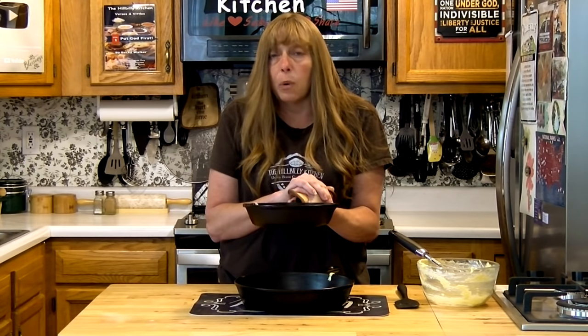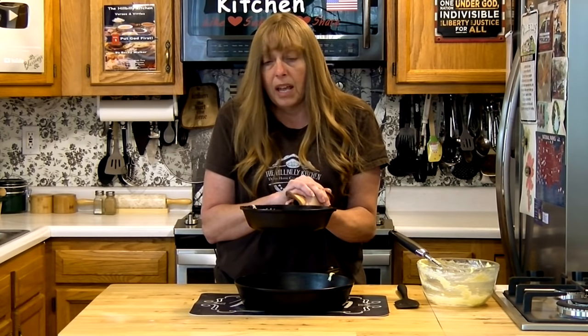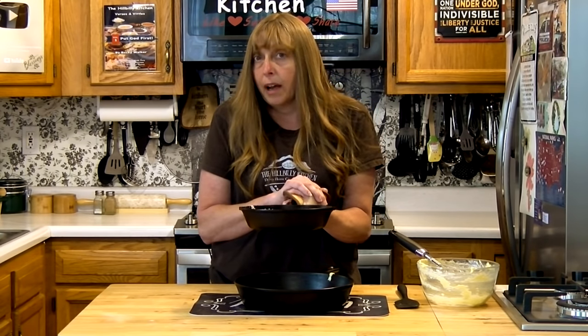Now we're just going to stick this back in our 400-degree oven for 20 to 25 minutes. With this thick pan, I'm pretty sure it'll take the full 25 minutes.